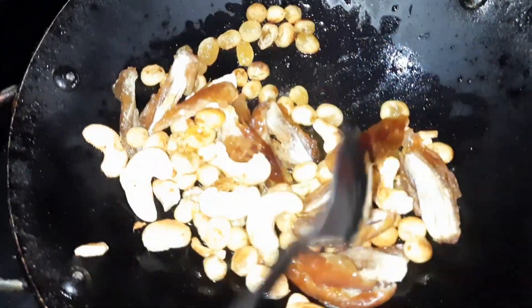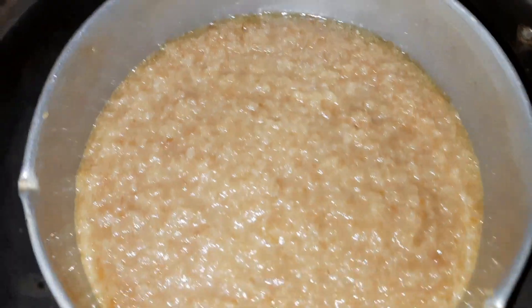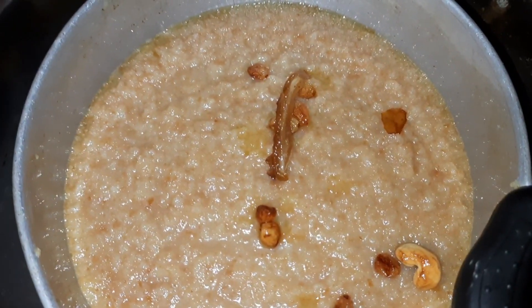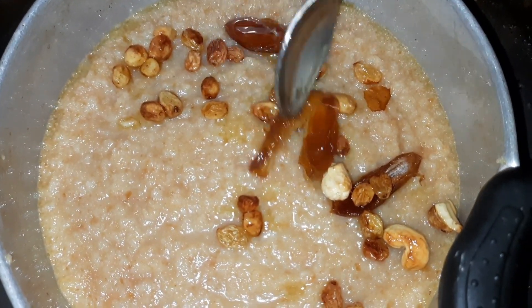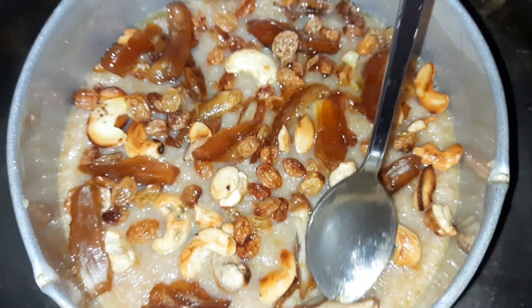We will fry the dates and cashew nuts. We will bake on a low flame.